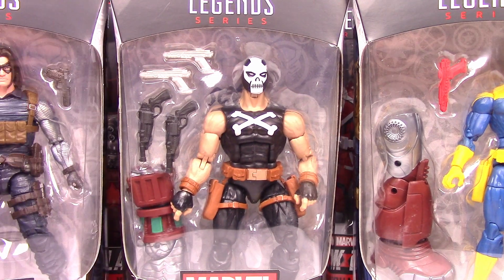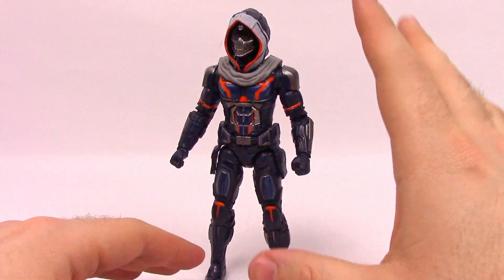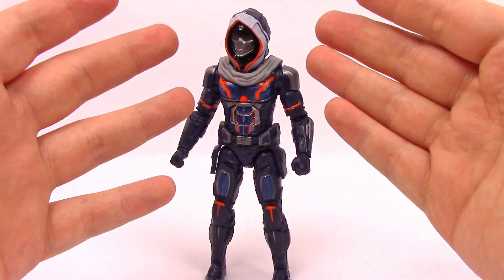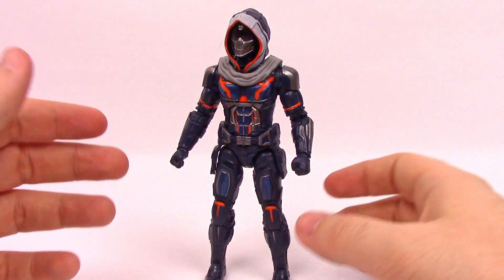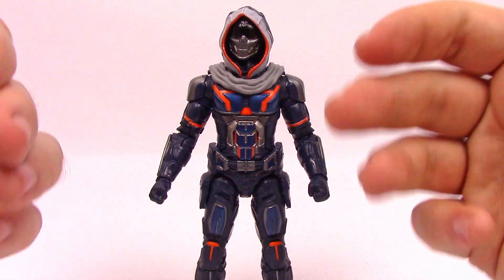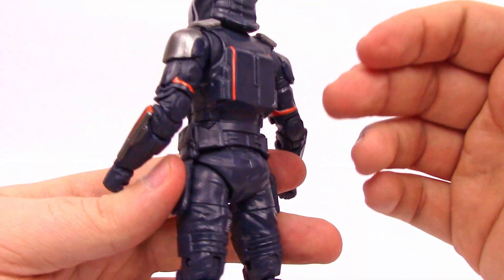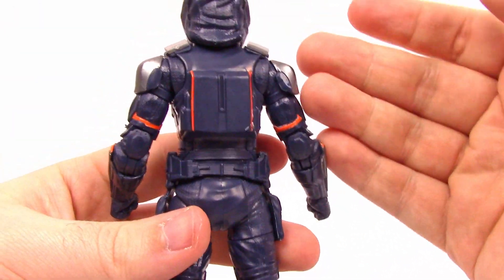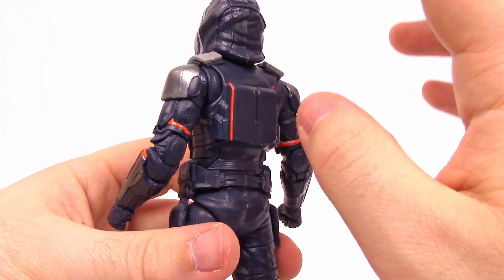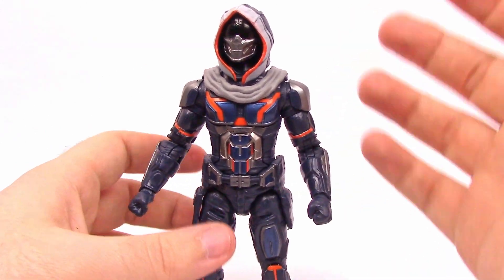So let's open them and check them out. Starting off with Taskmaster, the MCU version — it doesn't look exactly like the classic Taskmaster but they took some classic elements from the comics, such as the hood, the skull mask, and the blue and orange design, which I really like. I'm excited to see in the movie if this turns out to be someone we've never seen before. He looks like he's designed to have a cape, and I thought maybe I just missed it out of the box, but I don't see it on the box either — not sure what's going on there.